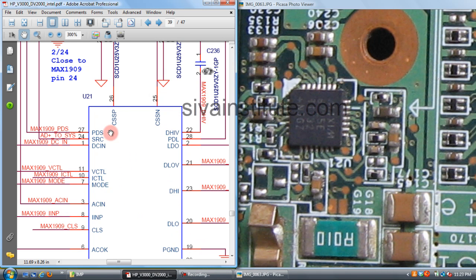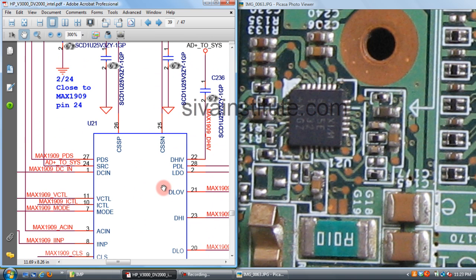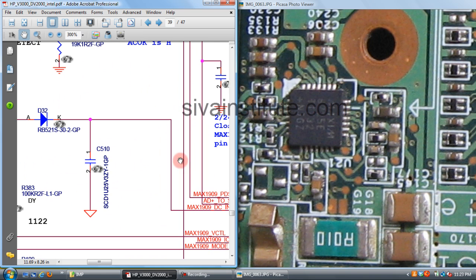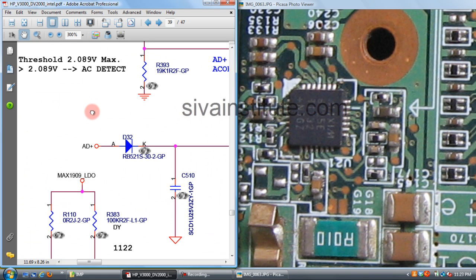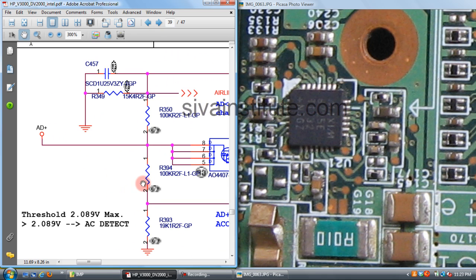This is the charging IC — U21, charging oscillator IC. The charging IC part number is MAX8725E. First, you should check whether DC in voltage is present. This voltage comes from AD plus, meaning adapter plus — the voltage comes from the adapter to this point.